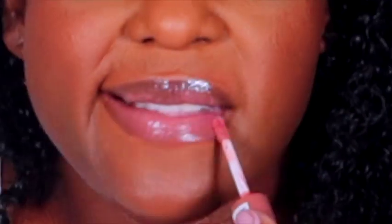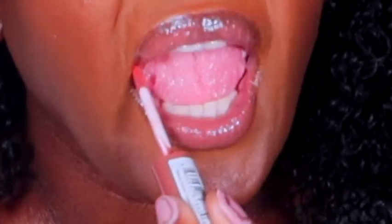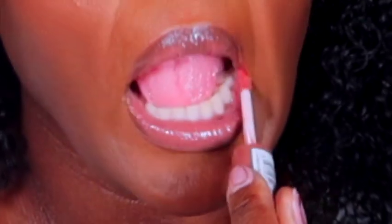And then I finish it off with my favorite slap-it-on-and-go lip gloss, which is Praline by NYX Cosmetics.